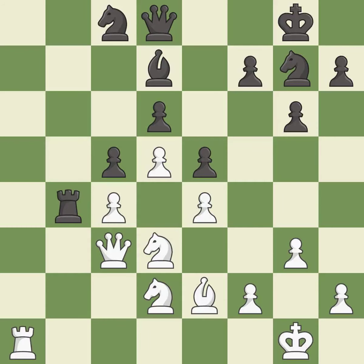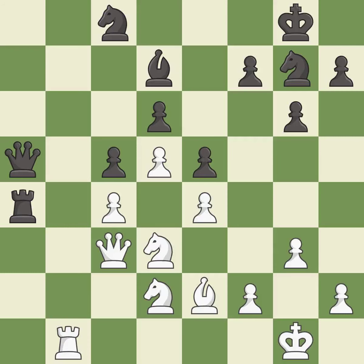This attacks a rook, winning a tempo when it moves away — it is good. This offers to exchange pieces of equal value; it is good. This is not the right idea — it is an inaccuracy. This is not the best; it is an inaccuracy. This maintains the balance in material with a good trade. This is the only good move; it is best.